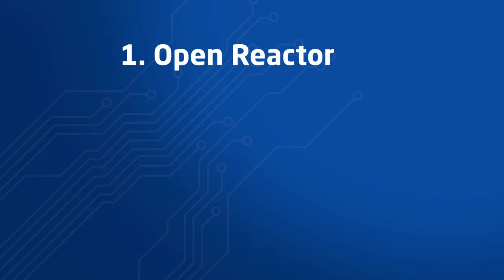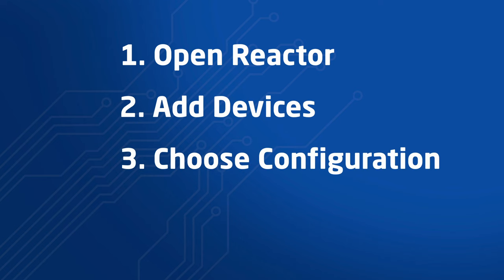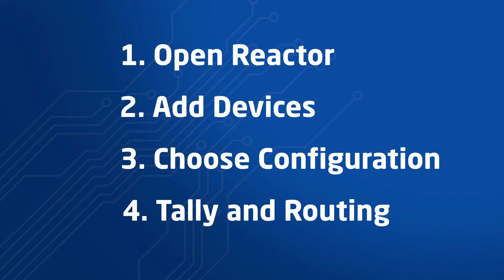Here's what we need to do next: open Reactor and create a new project, add devices, choose configuration, and configure tally and routing.